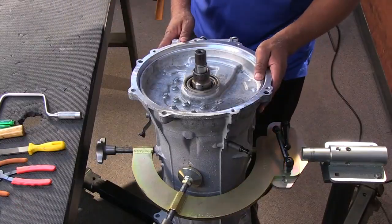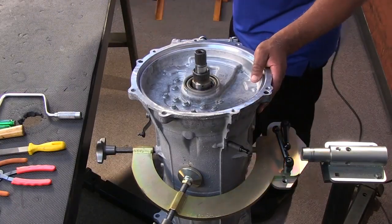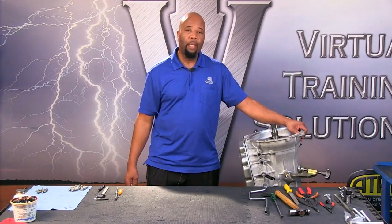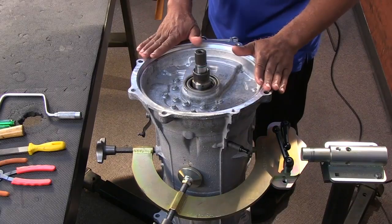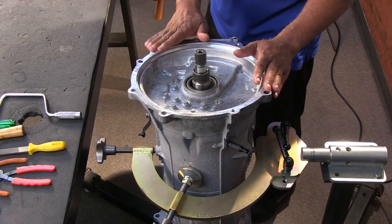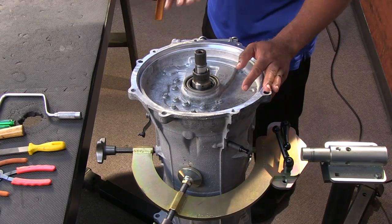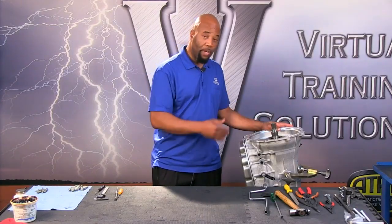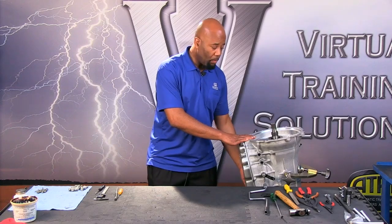Getting into this unit, this happens to be a Corvette version of the 8L90 application. As you know from previous sections in the VTS presentation, they do have an 8L45 variant which is going to be smaller. The Corvette 8L90 is very special in that it is mounted through a torque tube behind the driver's compartment. It's a mid-engine type vehicle with a rear transmission type setup, and the differential is bolted directly to the transmission.